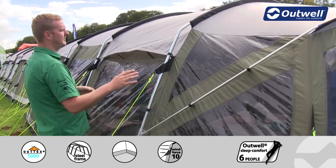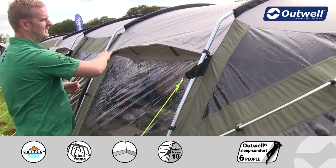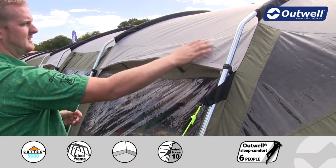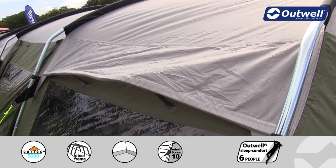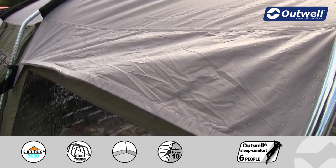With it being in our premium collection you'll find that the fly sheet we're using on here is our Outex 5000. This is a polyester material which has been PU coated on the inside. It has fully taped seams and it has a hydrostatic head of 5000 millimeters.